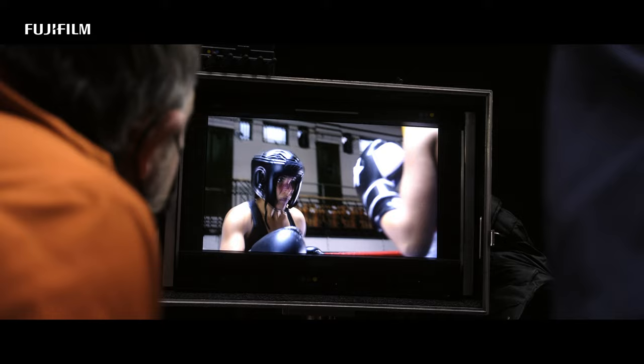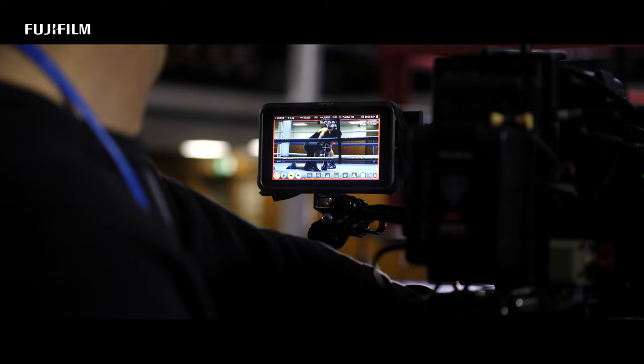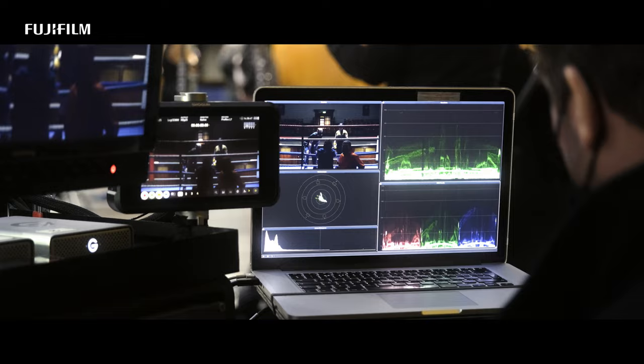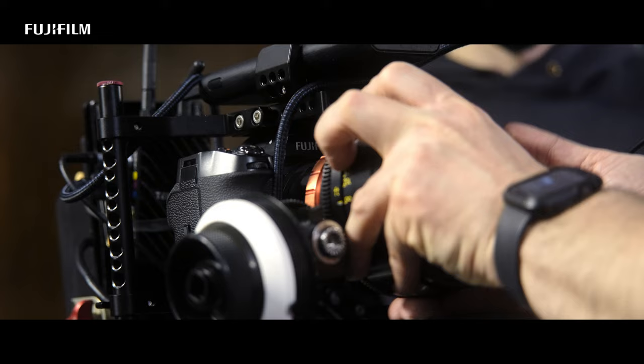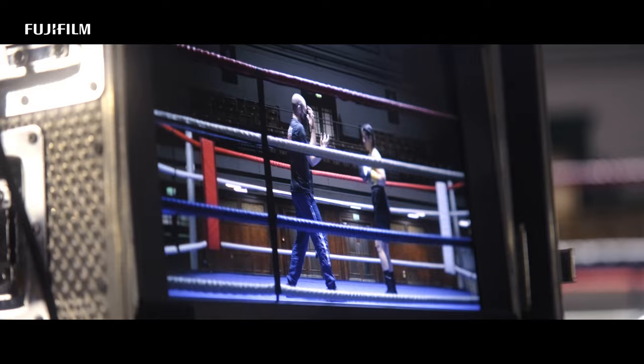We experimented with taking the ISO up to 2,000, which was still entirely acceptable, and we even took a look at 2,500, but we didn't need to go that far in the end. One of the most important things for me was looking at latitude, and the new F-Log2 gamma really did seem to have the 14 stops of latitude that kept highlights under control while also retaining tons of shadow detail — not dissimilar to what I'd expect from ARRI's LogC format.